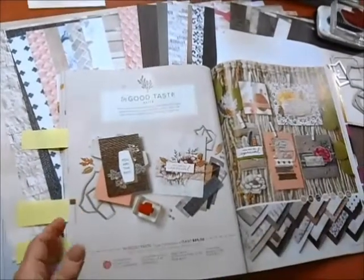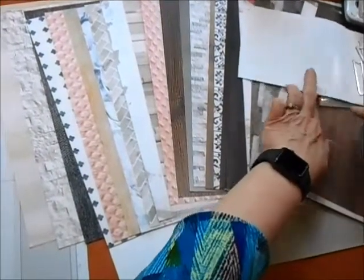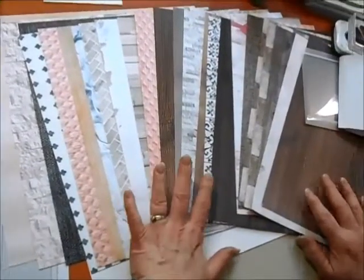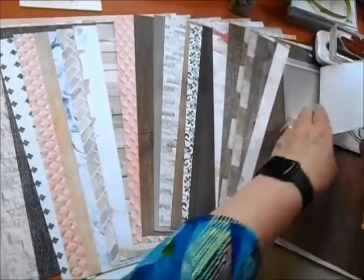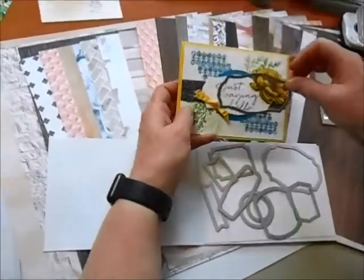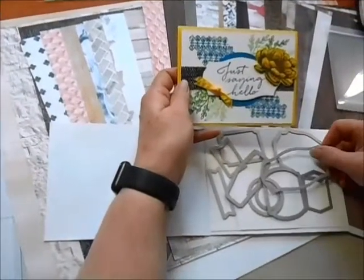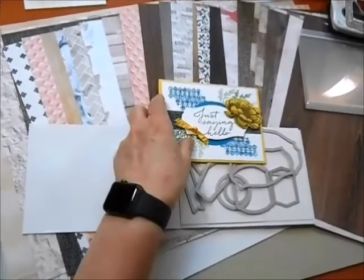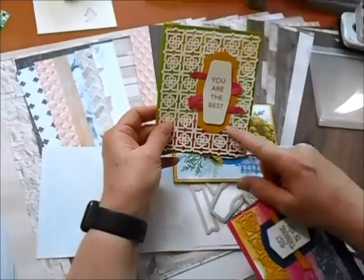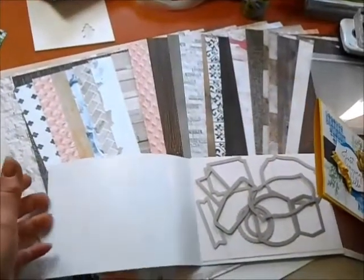Those are a couple of things in the suite. Let me show you a close-up of the designer paper — an extra large package, 24 sheets of 12 by 12, all double-sided and really well-priced. These are the framelits — a bunch of fantastic shapes and sizes. I used one for the saying and turned another to give a little depth. Here are a couple of other shapes I layered, one turned vertically — just different ways to use these Tasteful Textures framelits.